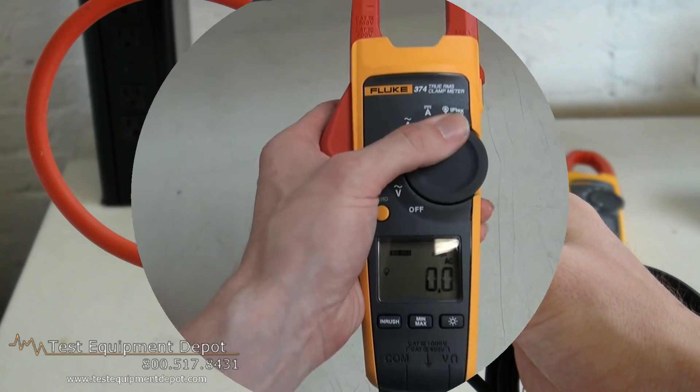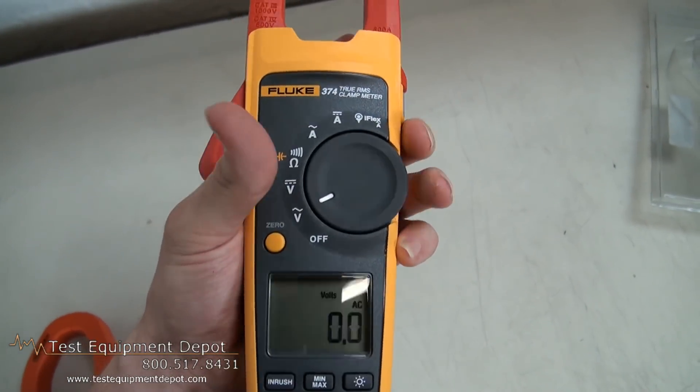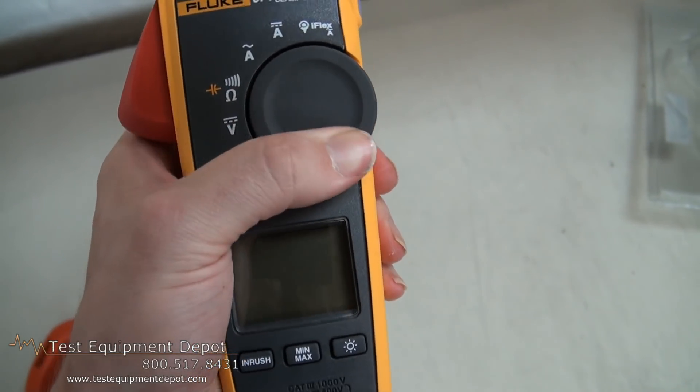This will measure up to 600 volts AC and DC. It has true RMS AC voltage and current for accurate measurements on nonlinear signals.